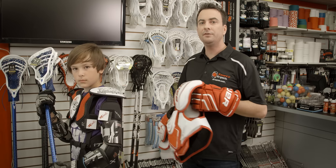Lacrosse is an absolutely fantastic sport and you should consider putting your child in it. At Source for Sports we certainly have you covered — we know our stuff.